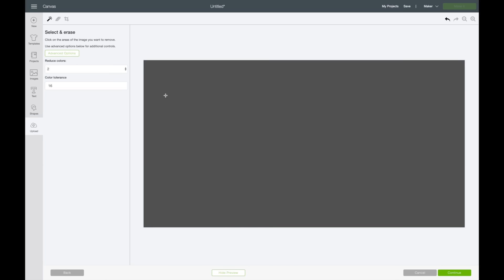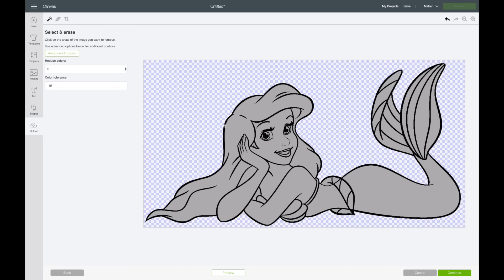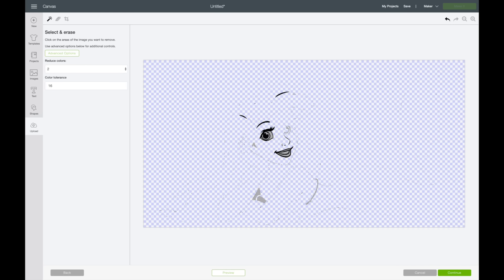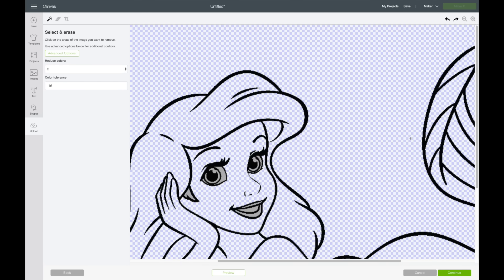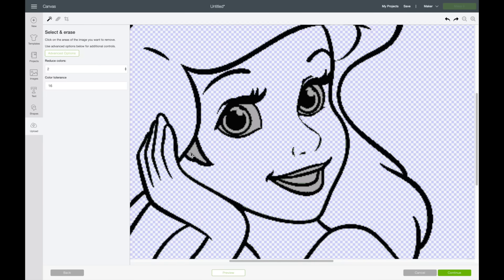Now what you need to do is make sure your magic wand is selected, then go through and delete everything except for the black outline. I'm going to go through and click on all of these — I'll speed this up. If you accidentally select the black line, don't panic; just go up to the arrows and hit Undo. What really helps is zooming in — you can zoom in pretty far, which makes it a lot easier to erase. Make sure you get those tiny pieces as well.